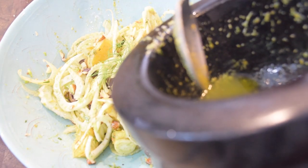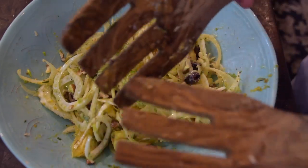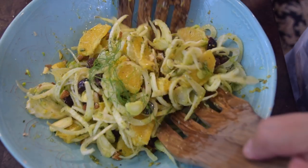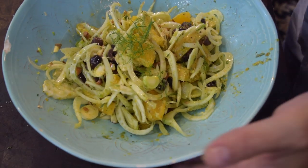It's salad dressing time. I'm going to take that salad dressing we made and put maybe half of it on first, stir it up with the paddles, then put the other half in and give it that final stir. Then I'd like to take that extra fennel frond and put it on top as a garnish.